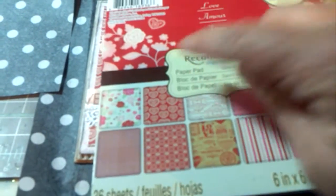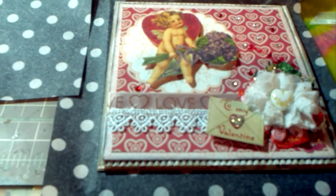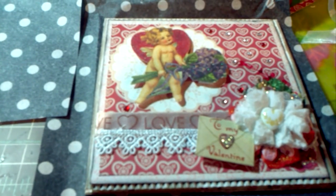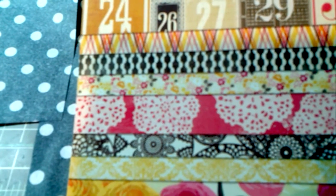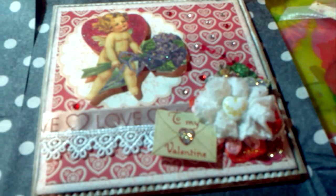I used this one right here with the hearts. And the other paper, I believe, came from a My Mind's Eye stack. I've been trying to use paper from my stash. That Recollections one was the only one I purchased this year because I've been trying to use what I have. But I've also been using this paper called The Sweetest Thing. It's got pinks and yellows and blacks and green — it's really pretty. I think it's an older stack, but a good Valentine's Day one. So I used some papers from that one as well.